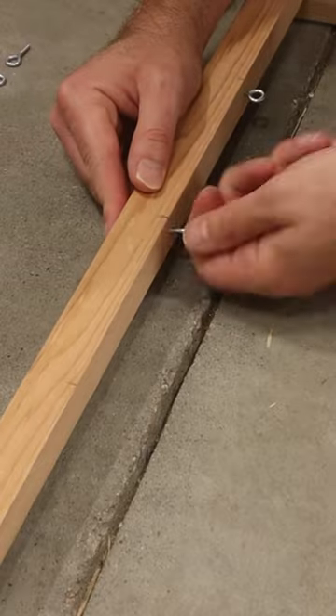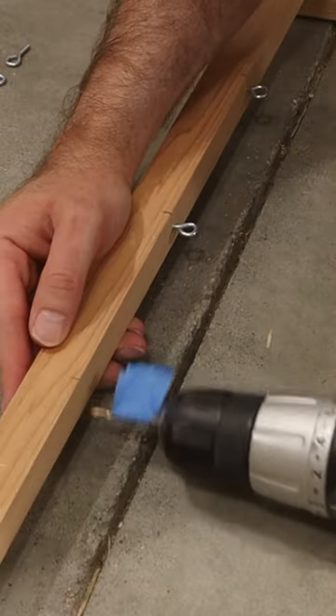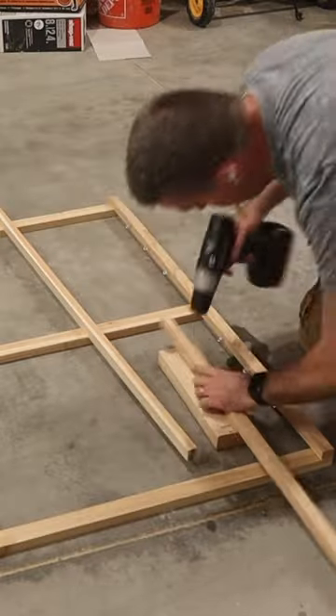After that, I proceeded to install eye hooks at the top and bottom of each of the frames that I could eventually use to run garden wire for the plants to climb on.